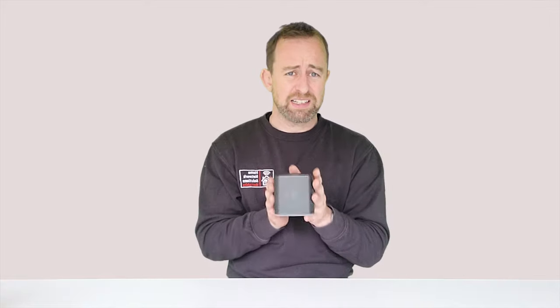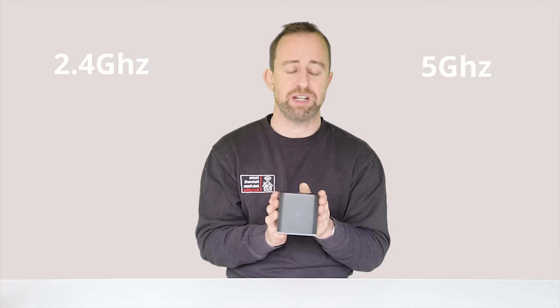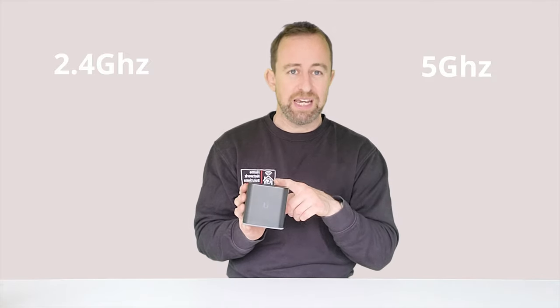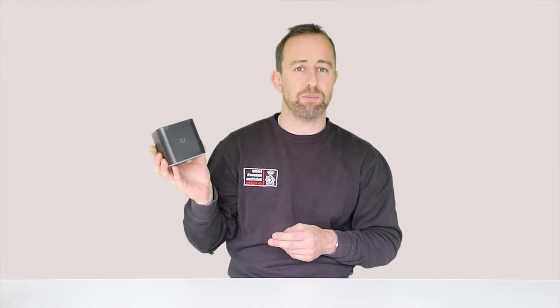As an access point it's dual band — as the name suggests, AC — so it has 2.4 and 5 GHz radios in it. There is an N version as well, which is about half the price, but it only does single band, so it's only a 2.4 GHz access point. We prefer this one; the price difference is not massive. This is around £60, which I think is around $80 in the US, so it's not particularly expensive and it's a nice little product.